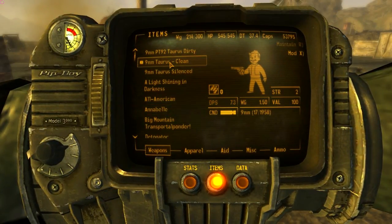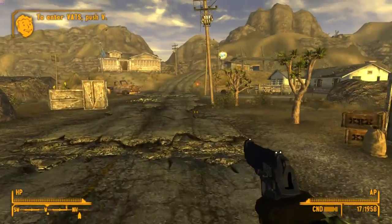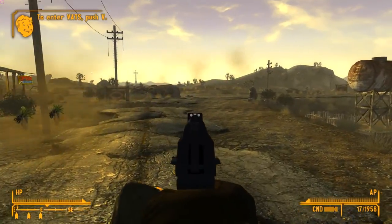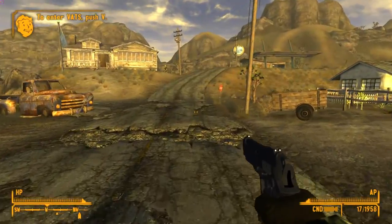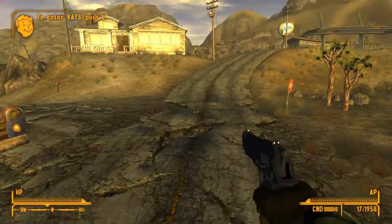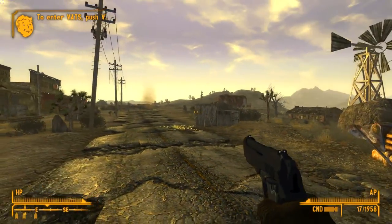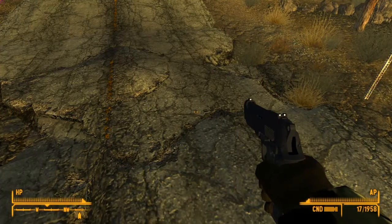The first one we're going to take a look at is the clean version. The gun looks really good. It's kind of dark — the shadows aren't great. I don't know if this gun by default is just a natural matte paint, where it is supposed to be dull like that. I'm not really sure.